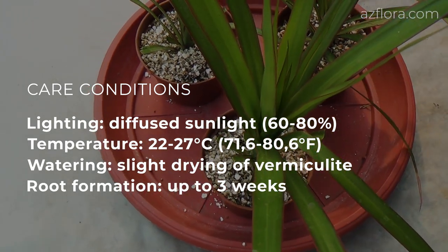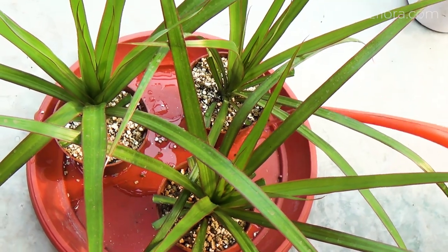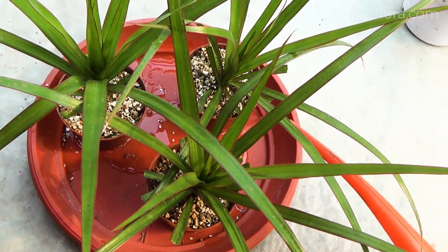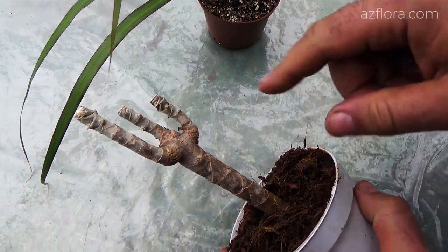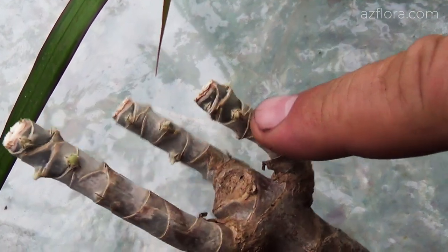The period of root formation is up to 3 weeks. Two weeks later, the mother plant developed dormant buds, and the cuttings began to develop roots.